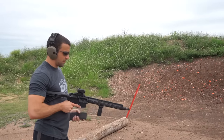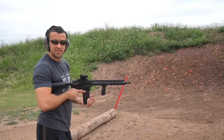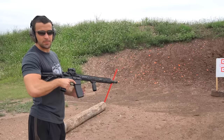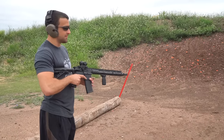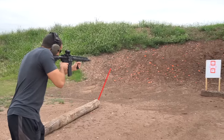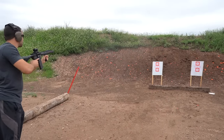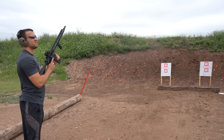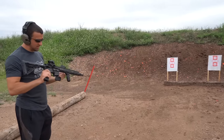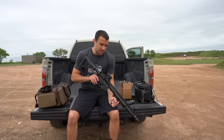I only loaded up about 10 rounds — back to unsuppressed and going to rapid fire. This is a mil-spec lower with the mil-spec trigger, so kind of clunky, but we'll see how fast I can shoot these off. Raining dirt — nice and smooth. I like it.